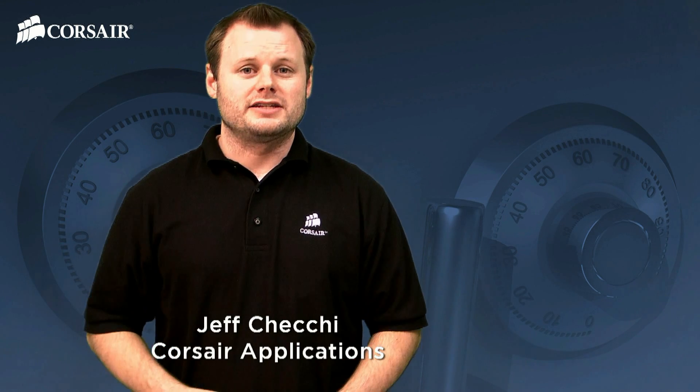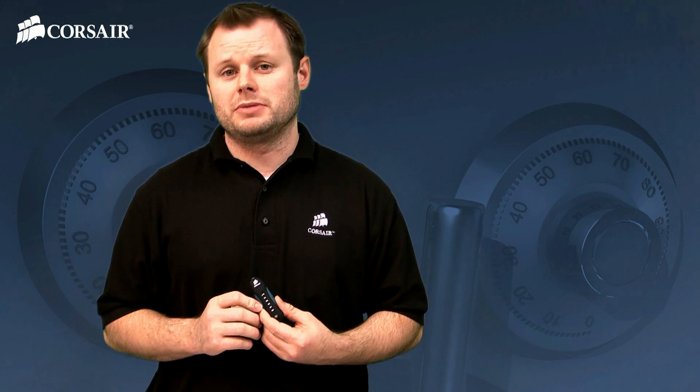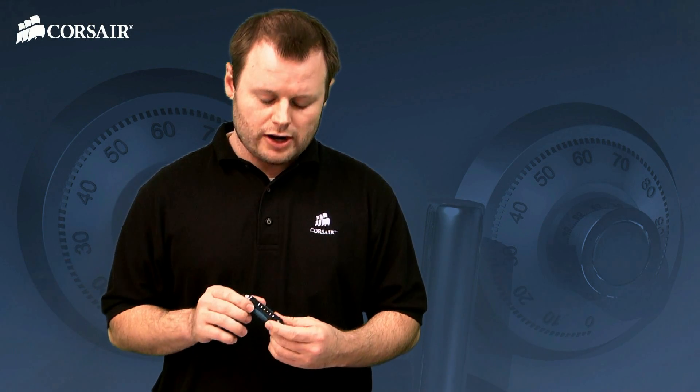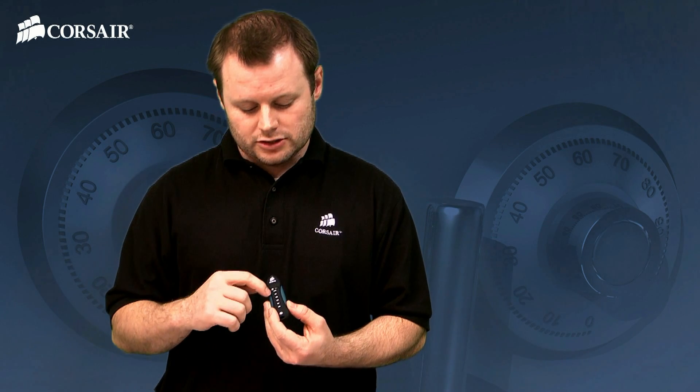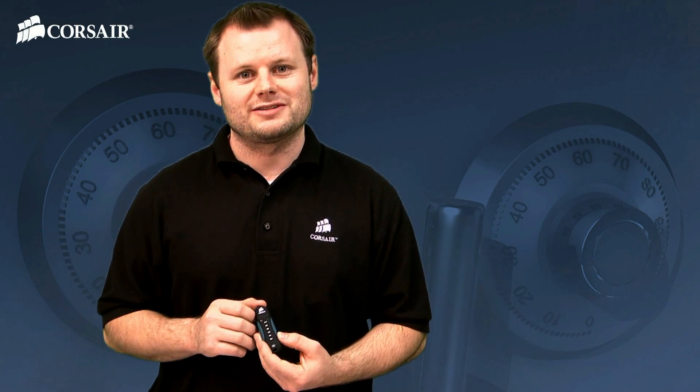Hi, Jeff here with Corsair. Today we're going to be talking about the Padlock 2 flash drive. It's a flash drive that supports 256-bit hardware encryption. It's platform independent, so it works on any operating system and it doesn't require any software to be installed on the system. To lock and unlock the drive, it's all handled directly on the drive via this keypad here, and we'll go over this and show you exactly how it works.